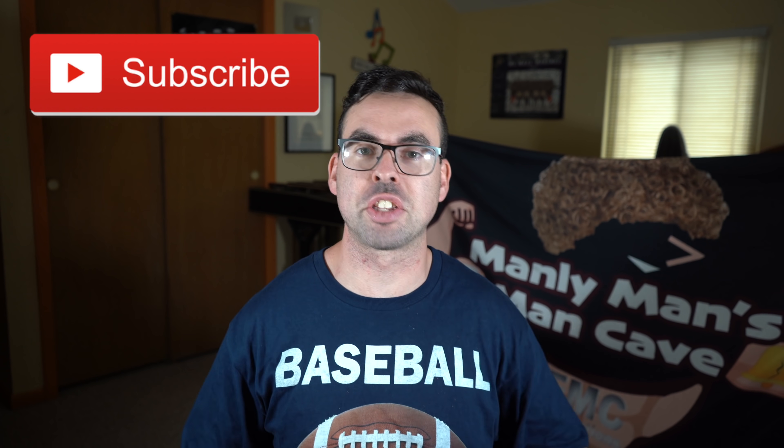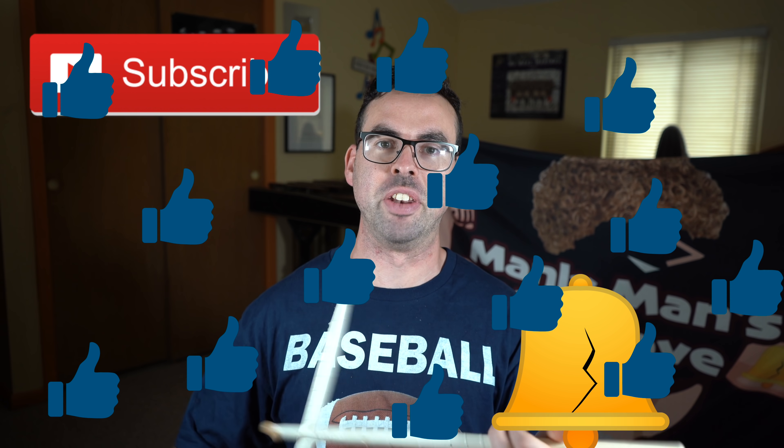Thank you guys so much for watching this video, hopefully you found it to be extremely educational, and now you know your ABCs, and next time you will sing with me. But before you go, make sure that you click that subscribe button, ring that liberty bell, and click that like button.